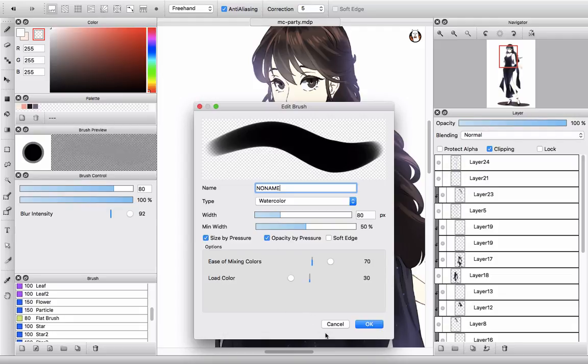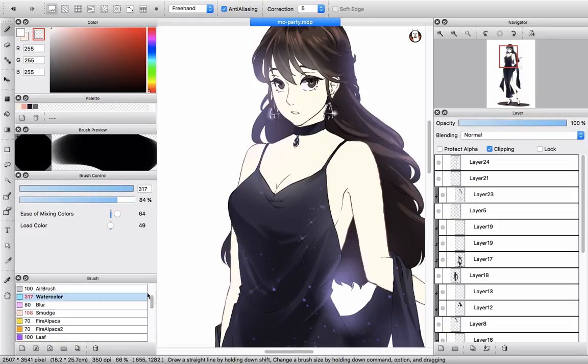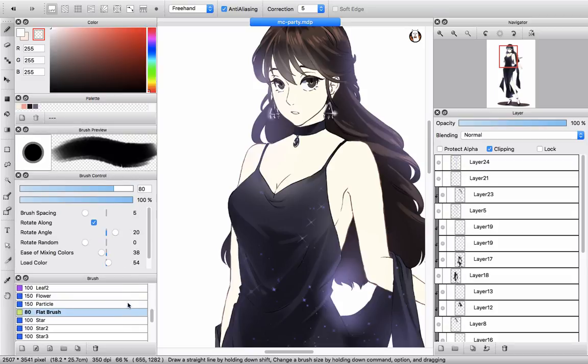You can see that in the default brushes there is a watercolour brush. I'm changing the settings a little bit — you can see on screen right now. They also have a blur brush. I found that the blur brush in Firealpaca works better than Medibang; the blur intensity here works stronger than Medibang.